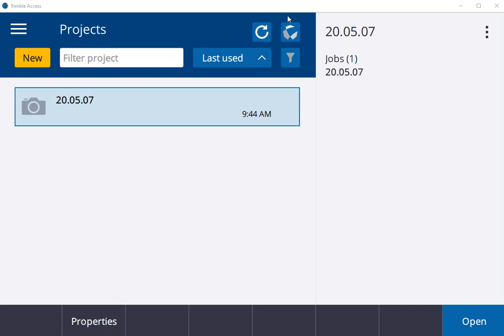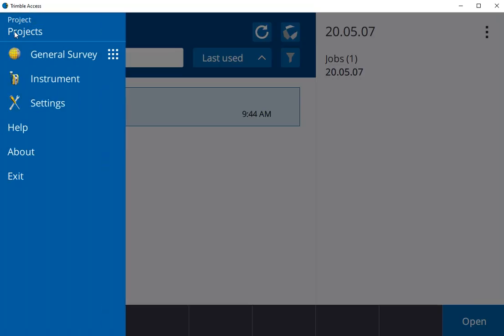Alright, today I'm going to show you guys how to connect a Bluetooth rover to Trimble Access 2020. You no longer have to go through the Windows Bluetooth settings.